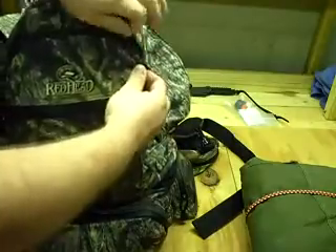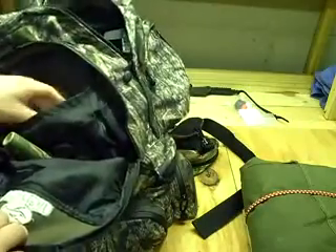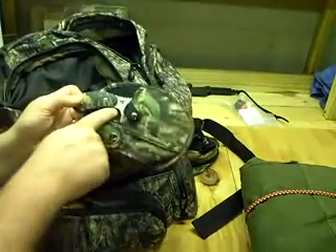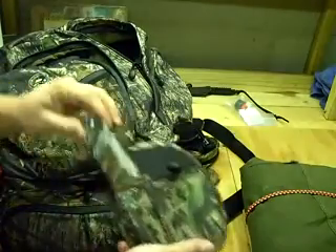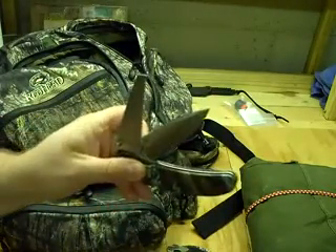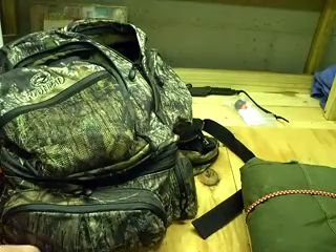There's another front pocket here. Basically what I put in here is some game calls — I have a couple of deer grunts, a doe bleat or fawn bleat. There are some latex gloves for field dressing. And I've got this little Winchester brand tool I got for Christmas — it's a little gutting knife that also has a pocket knife, a small saw blade, and a straight-edge blade. I keep that for skinning animals.